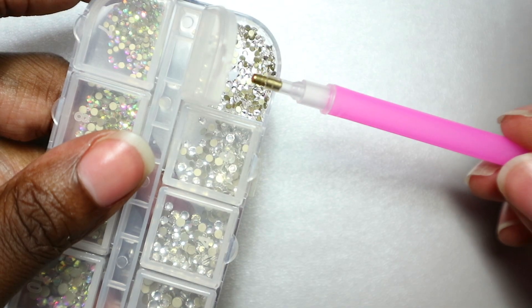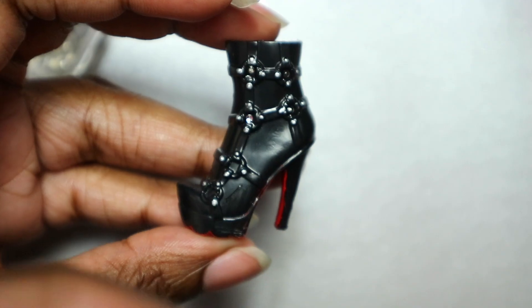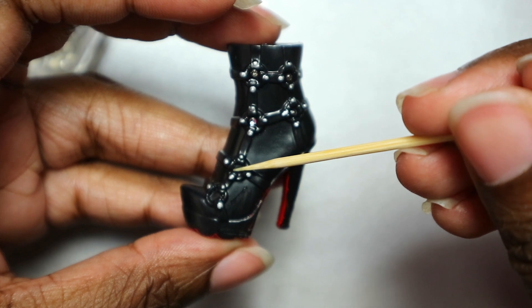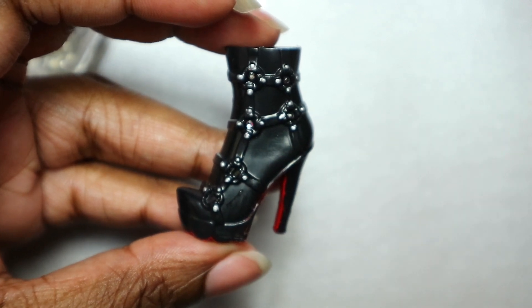This wax tip crystal picking up tool — thingy majiggy — is a must have. It makes it so easy. I highly recommend you buy one. It's marketed for nail art I believe, but it makes a great crafting tool all around.